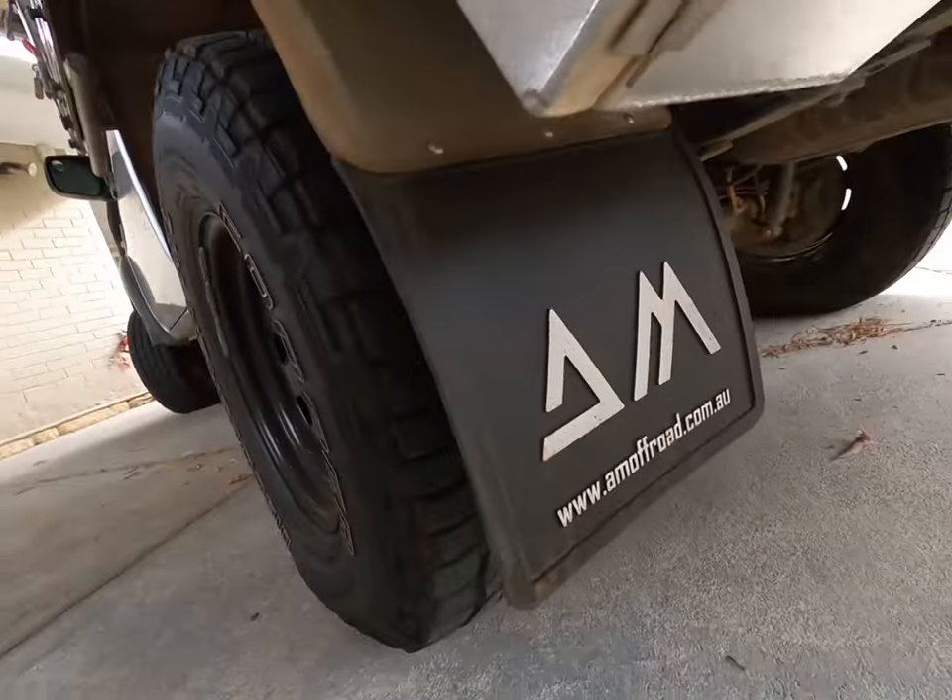AM Off Road does a bunch of things now — from canopies to trays, they do the works. They even gave us a set of mud flaps which we run now. If you haven't checked them out and you're looking for a kitchen setup or canopy setup, definitely have a look at their website and Instagram — it's definitely worthwhile.